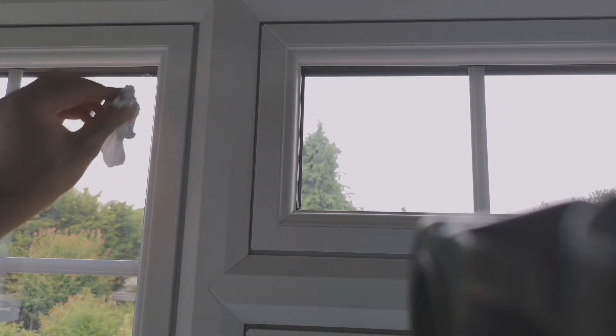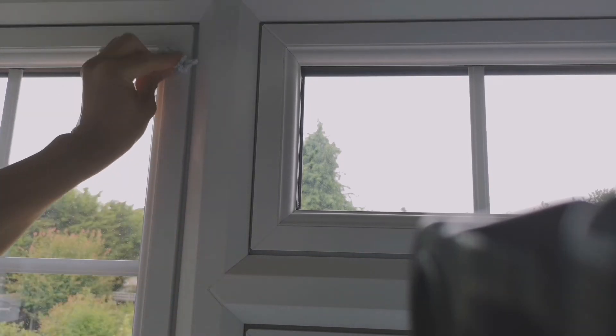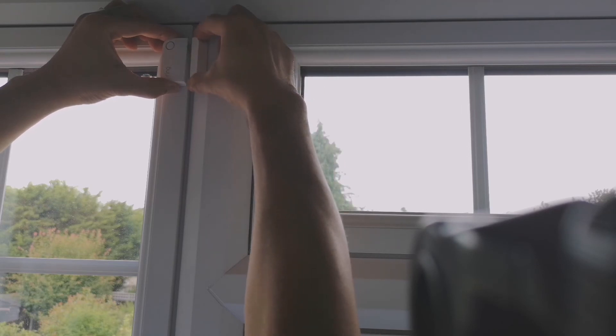For physical installation, use wet wipes or wet tissues to clean the window frame thoroughly, then dry it properly before applying the adhesive.